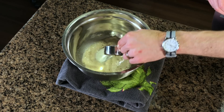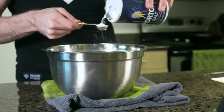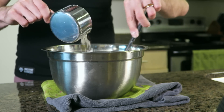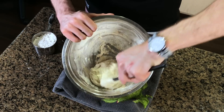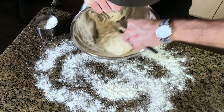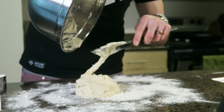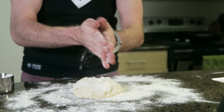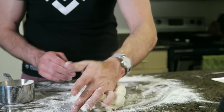Mix together with a whisk and let this sit for ten minutes. After this is rested, we need to add three quarters of a cup of water, one tablespoon of oil, and one teaspoon of salt. Slowly add flour into the mixture until it's too thick to mix with a spoon. Scoop the pizza dough onto a well floured surface and knead the dough with your palms, adding in the remaining flour. You should use about two and a half cups of flour in total, but this may change. When the dough ball is no longer sticking and picking up flour from the countertop, you'll know it's ready.